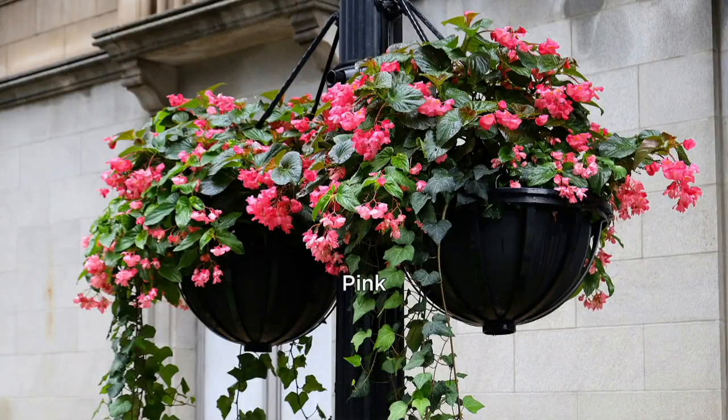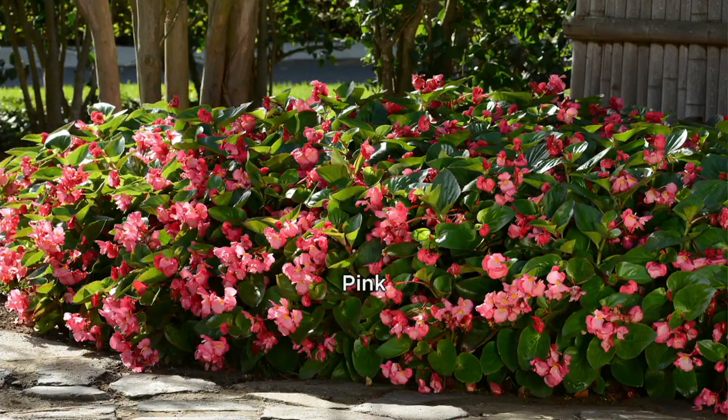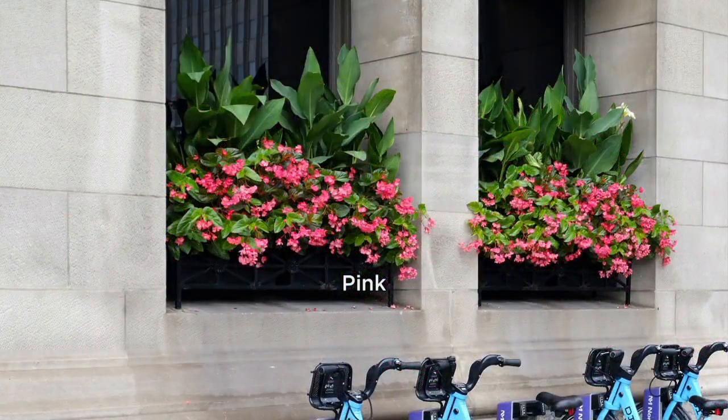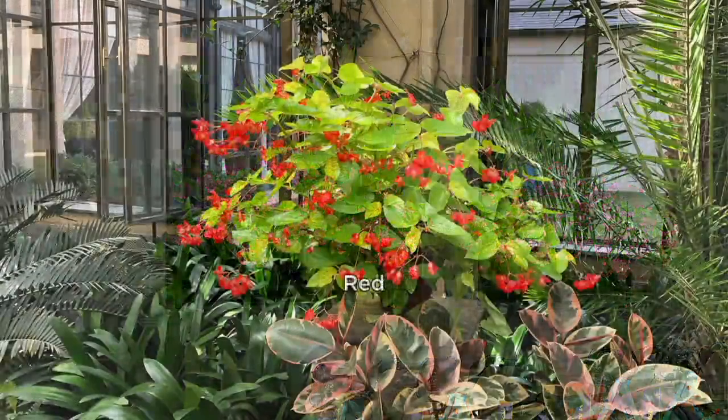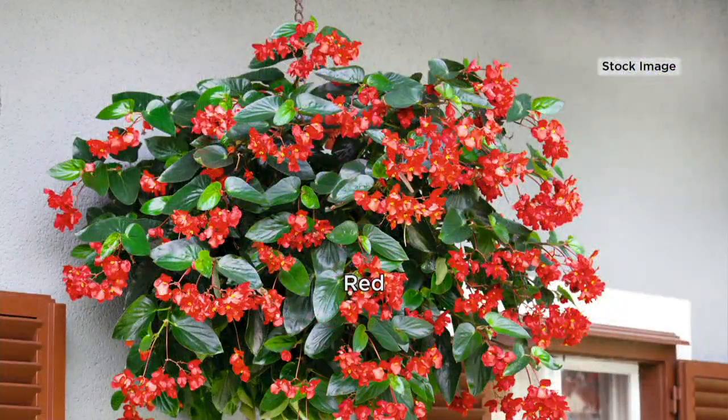You told me, Derek, that you and your family believe that this is the best begonia you've ever found, and we've actually never done this type of begonia before. That's totally correct. You can see here insane amounts of flowers — that's why we love this.